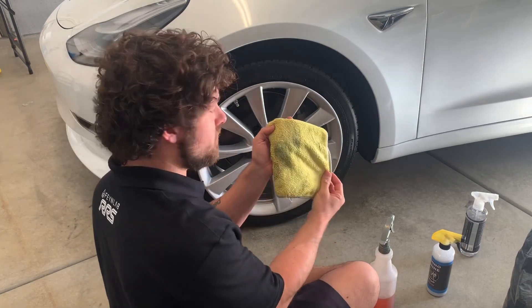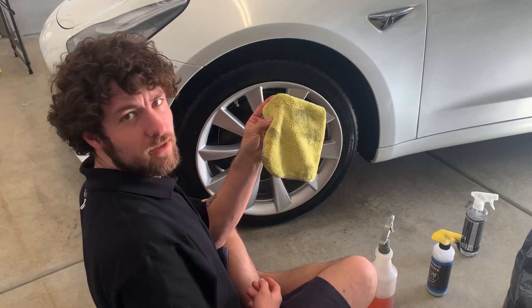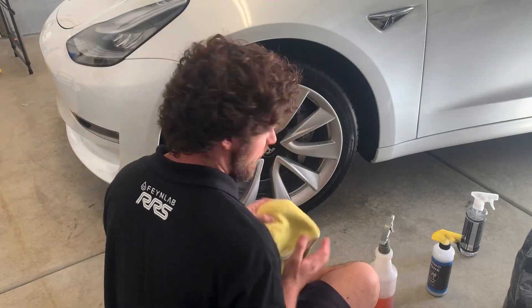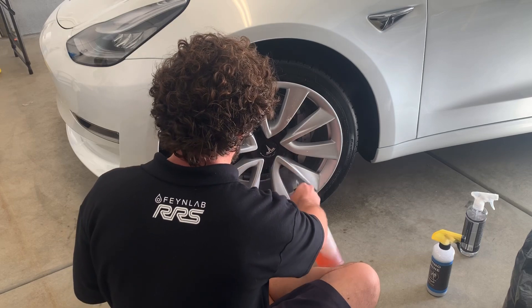See, there's not really much dirt popping up — this was the first pass, not a lot of dirt. I'm satisfied with that. So now I'm going to spray down the rest of this wheel and clean it real quick.